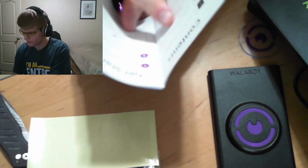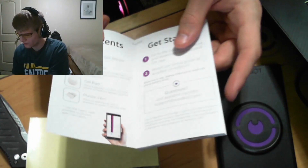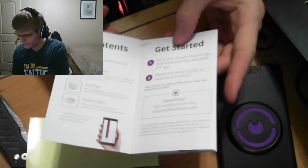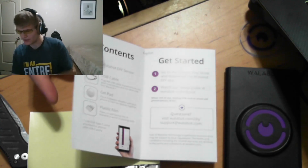Looking at the English section — contents and getting started. We've got the Wallabot DIY sensor, USB cable for both kinds of Android phones, gel pad, and plastic film. For getting started, we're going to go to the Google Play Store and download the Wallabot DIY app. So let's go ahead and grab our Android phone and we'll do that.